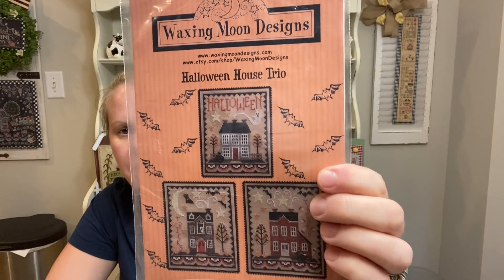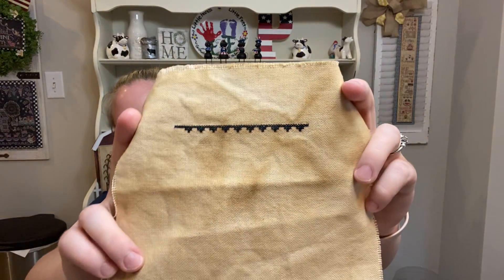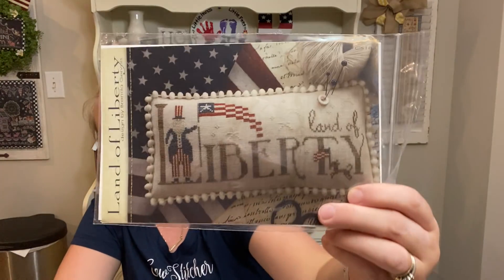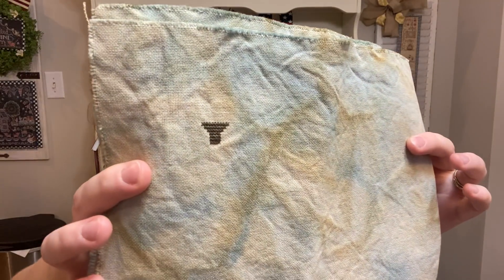I did Waxing Moon Designs Halloween House Trio — I think I started with the top one, and there's my little start on that, not much done. I also did Land of Liberty by Brenda Gervais, and I dyed my own fabric for this one — I think it was denim blue and then I tea-coffee dyed it. There's my little start — love that.